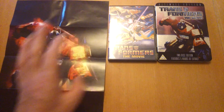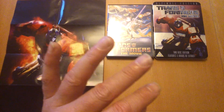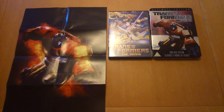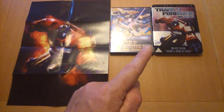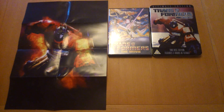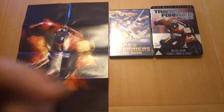So you get a beautiful tin, two disc DVD set, originally came out in 2007. I've had it about a year. It's not a bad watch. If you like this video, this has been Transformers: The Movie — come back tomorrow, rock on.